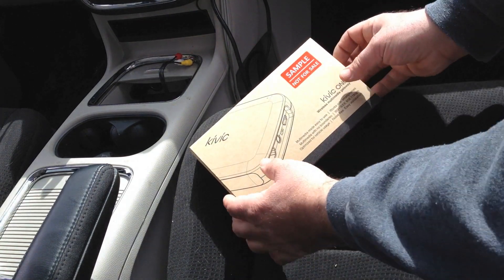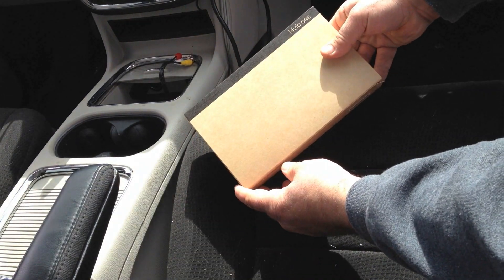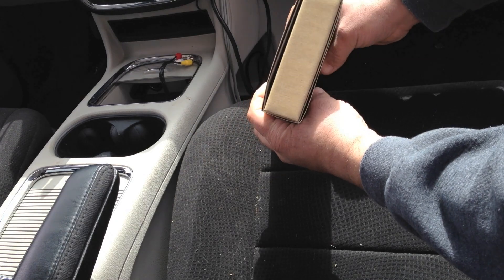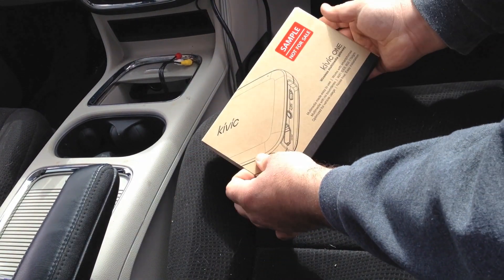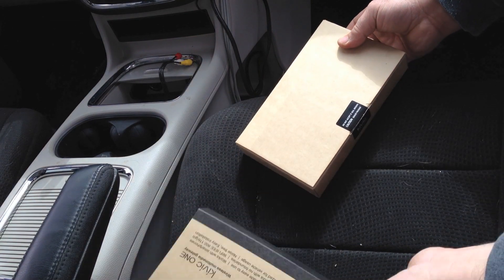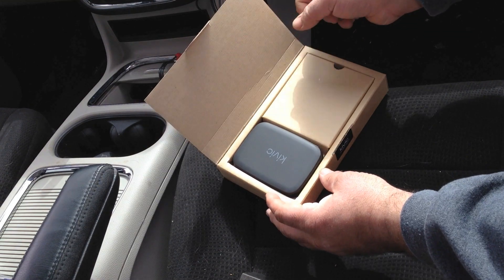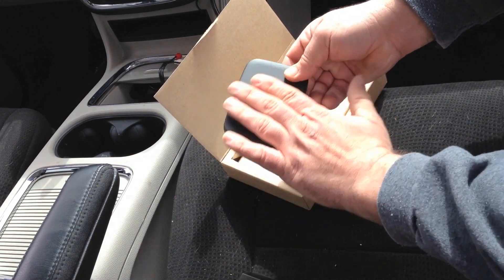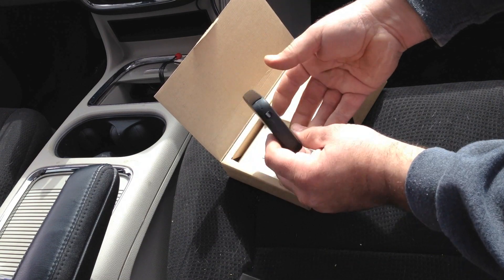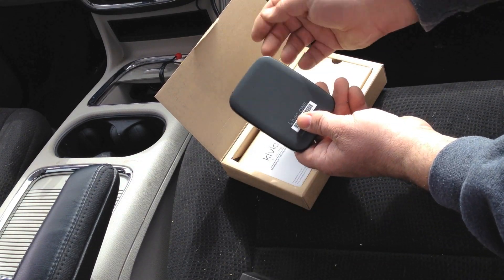Here's the box it came in — it's a little slide-out box, and there's nothing else written anywhere else on it. We slide the box out, break the seal, and open it up. There we have the Kivix. I already pre-opened it and tested it out a little bit, but there's the Kivix 1 sign right there.